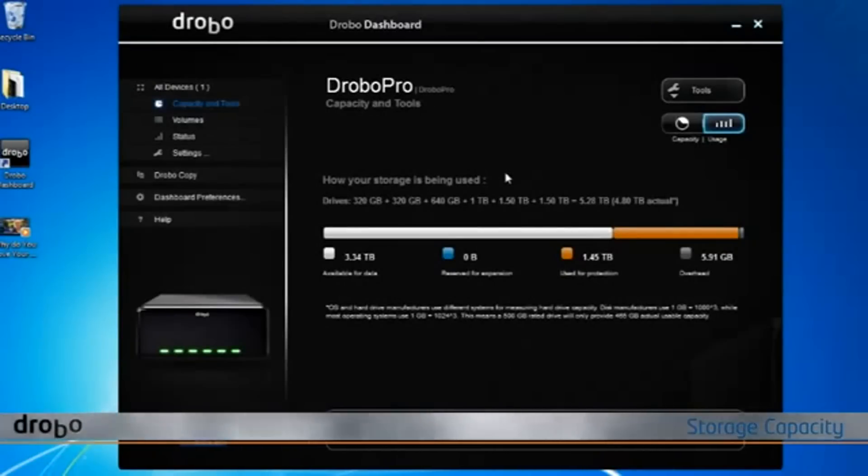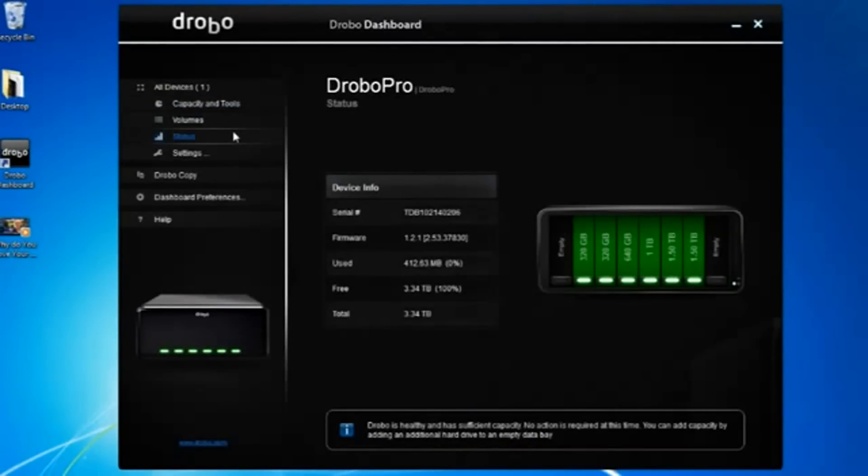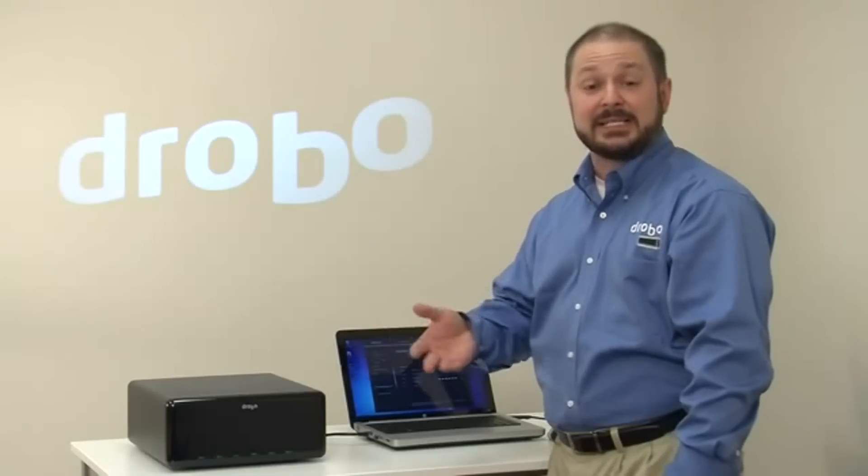The storage capacity in this Drobo Pro is comprised of a mixture of hard drives. Any 3.5 inch hard drive will work and you'll see we have some small, medium and large ones. It allows you to mix and match storage as your capacity needs grow, so you can do it in a very affordable way. It's as easy as putting a drive into the system.